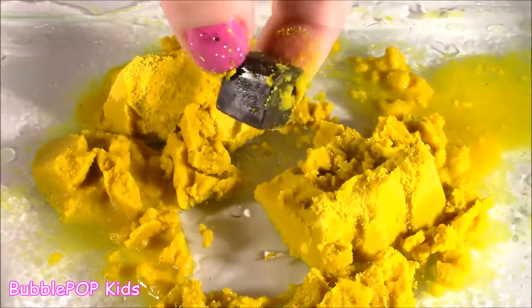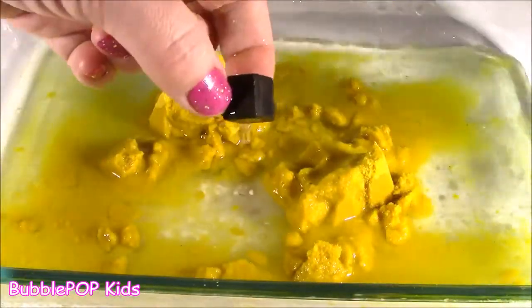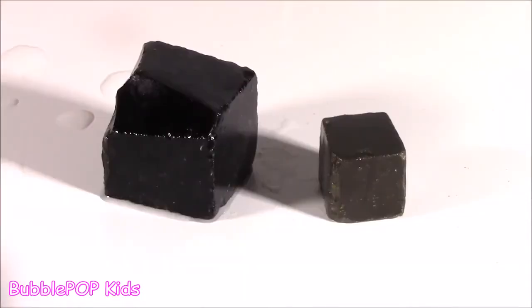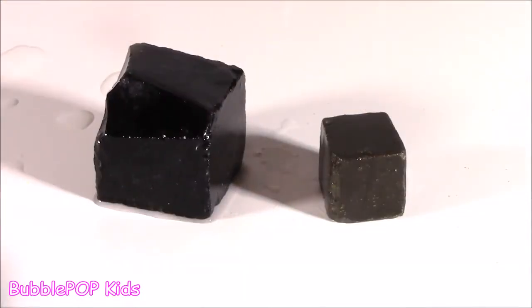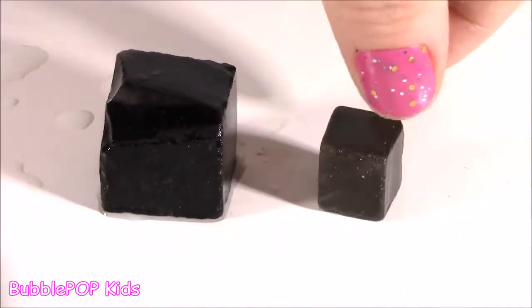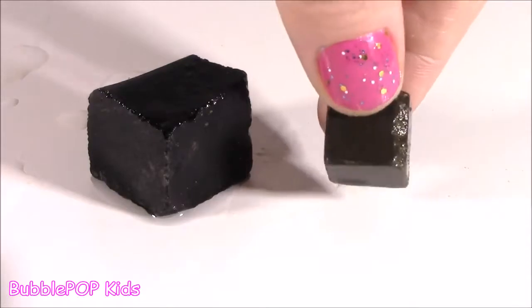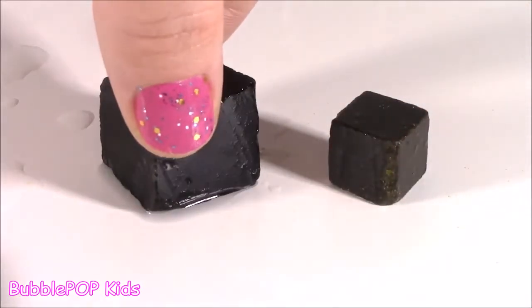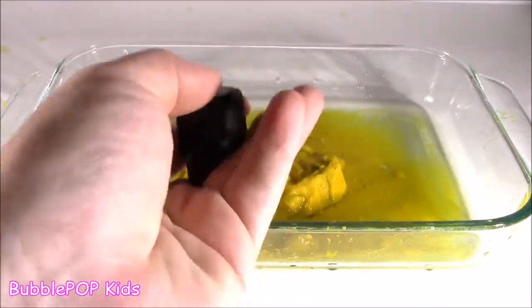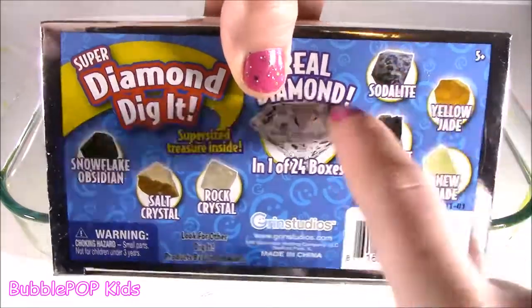So tiny. Rinse it off, get all this yellow sand off. You are correct — we got mama and baby bear obsidian rock. Beautiful, kind of amazing. What were the odds of that? We got the same rock — except this is a super size from the super dig it bar, and the little one from the regular. There is such a difference. They are really pretty. Got to start a rock collection. You can stack them like little blocks — rock blocks! I'm going to put my two little finds to the side because we have to diamond dig it right now.